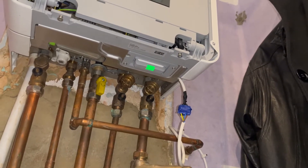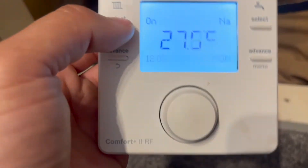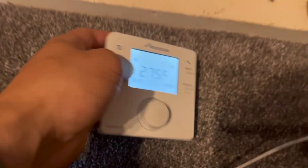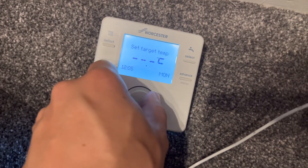This is for the line of Worcester boilers which have the keycard that go in the bottom. You'll notice that when you have this fault, you can't use the thermostat. You push the buttons, it doesn't do anything — it seems like it's broken.